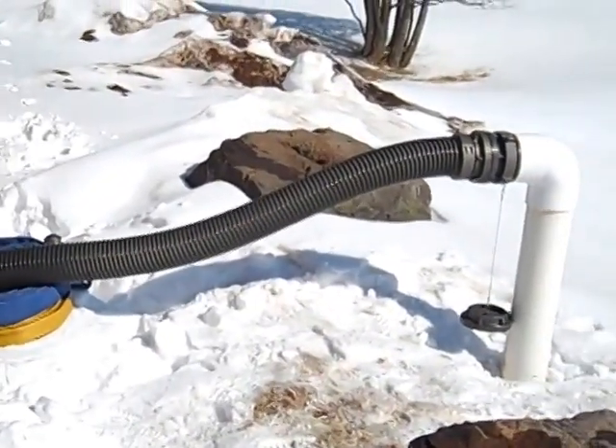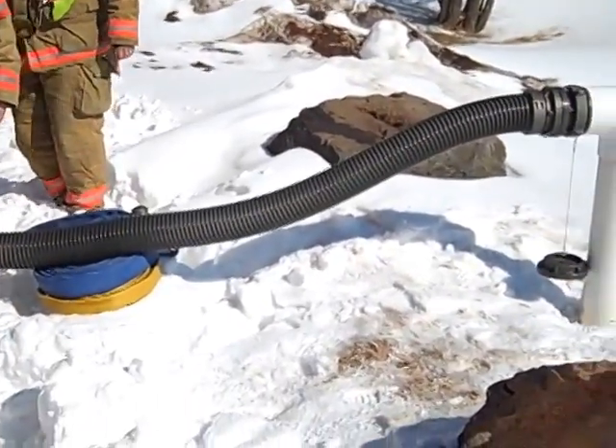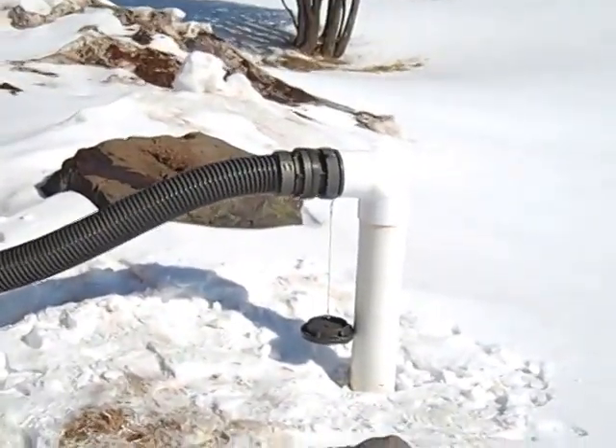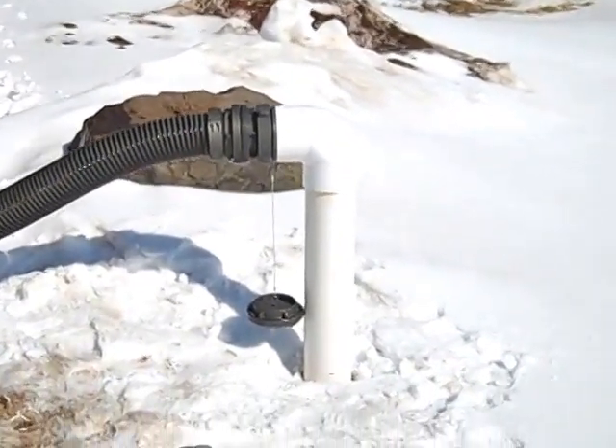We'll work at getting some kind of blocking material on all our dry hydrants. If you're the first truck on and you know you're going to be using a dry hydrant, try to keep at least a quarter of a tank of water in your booster tank and back flush.